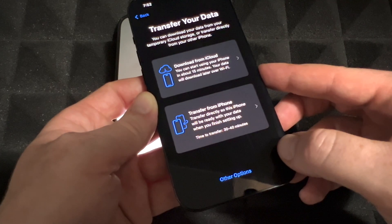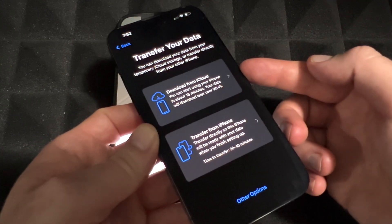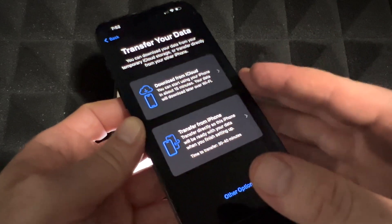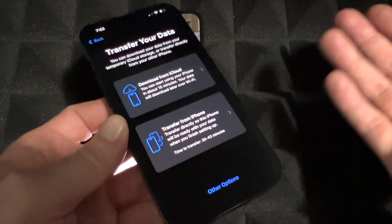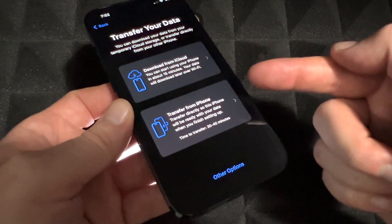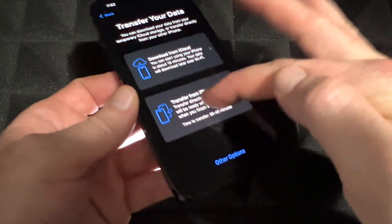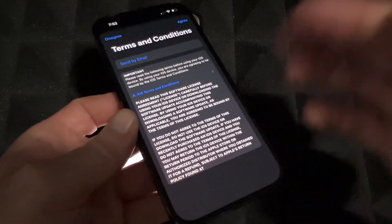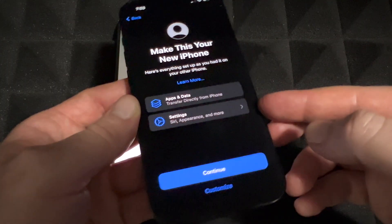Now you can choose to download from iCloud or transfer directly from your phone. I don't have much on iCloud — I only have the free five gigs — so I'm going to do the direct phone transfer. I think that's the fastest way. Even if you have stuff stored on iCloud, you can just transfer directly between phones. Press agree and make this your new iPhone.